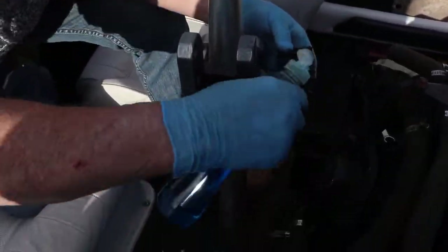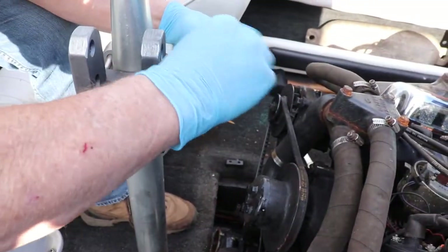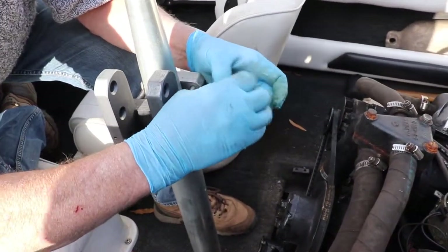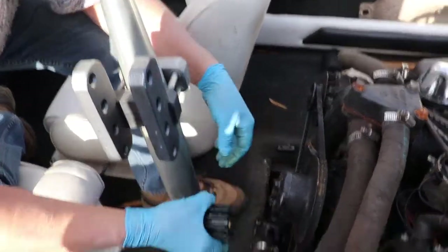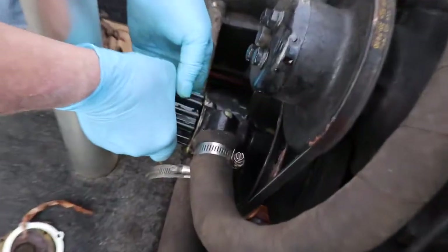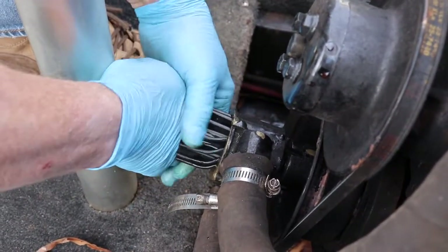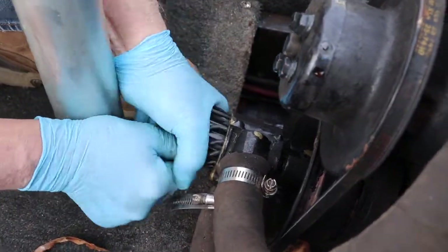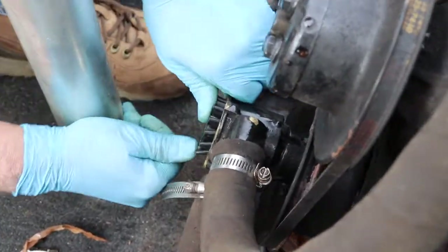Now we're ready to put the new impeller in. I'm going to put a little soap on it — that'll help lubricate it and help it slide in. You don't need a lot, just enough to get the blades a little bit wet. The shaft is splined, so you're going to have to twist this impeller to get it started. It doesn't matter which way you twist it, just so long as you can get it started. Push it in — you can feel the splines and you can see it's going in.